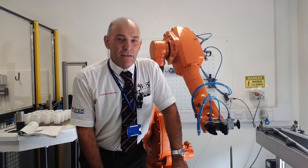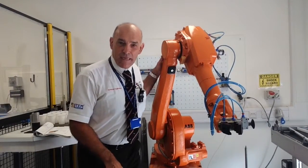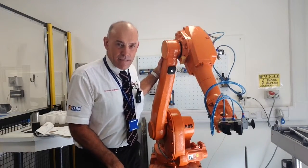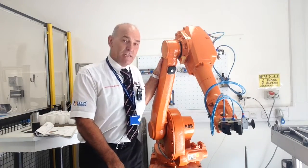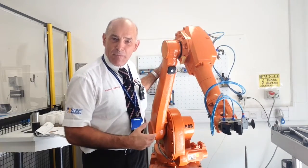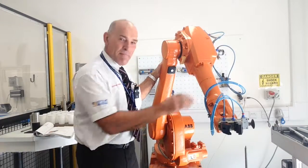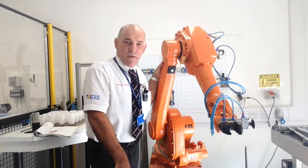The first one I'm going to introduce you to is our big orange robot — this is the IRB 1400. This is an eight kilo robot, meaning it will lift eight kilos of payload consistently. Robotics in production engineering is all about consistency of product. The maximum load it will do is eight kilos, which is a fair bit of weight. She's only a baby robot, but certainly it'll be the robot of choice that you'll be programming whilst you're with us.